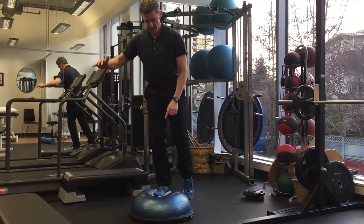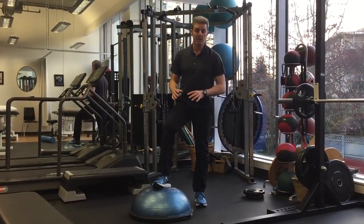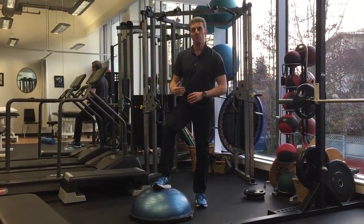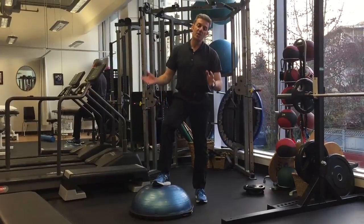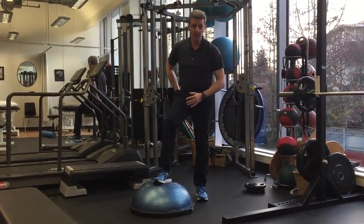I would not give someone with a recent ankle sprain standing on this side of the BOSU — I think the risk would be greater than the reward. What I would have them start with is on the other side. Because even though it's going to stress the knee and the hip more, it's far safer.